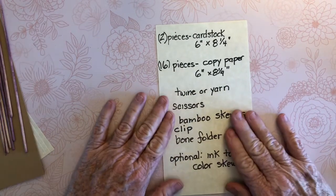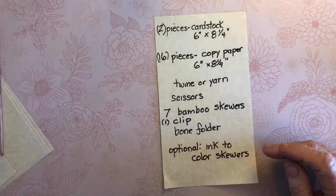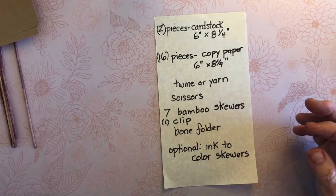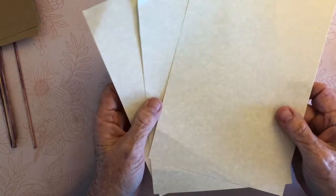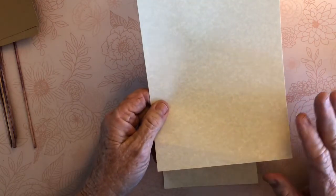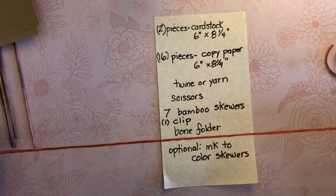So you need two pieces of cardstock measuring six by eight and a quarter inches — I've already cut mine, it's about 80 pound cardstock. Then you need 16 pieces of copy paper or journaling paper, whatever you use, so that people can write on it — it doesn't have to be as heavy as cardstock. Those 16 pieces also measure six by eight and a quarter. I use parchment paper from Amazon. You also need some twine or yarn, two pieces about a foot and a half to two feet long.